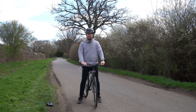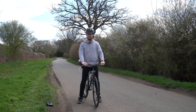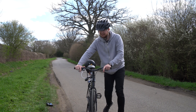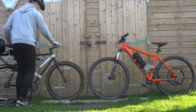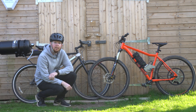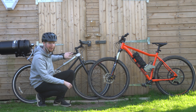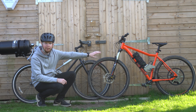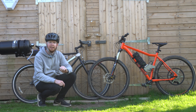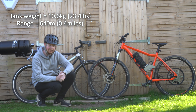It's a lot more fun with the higher pressure, but like with every vehicle, the more power you output, the less range you have. Before I end this video, I just want to make a quick comparison between this air-powered bike and my homemade electric bike. The air tank on the back of this air-powered bike weighs about 10.6 kilograms and gave me a range of 640 metres.